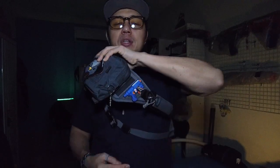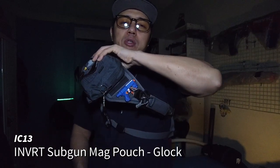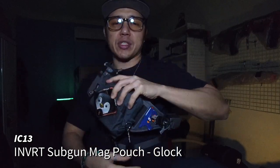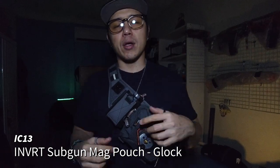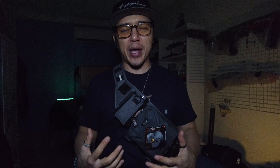Last but not least down here is the IC13 pistol mag pouch. I've got this on the side where it sits just under my arm, and this is exactly the configuration I was going for. Now let's talk about the other attachments and accessories I have on the bandolier.